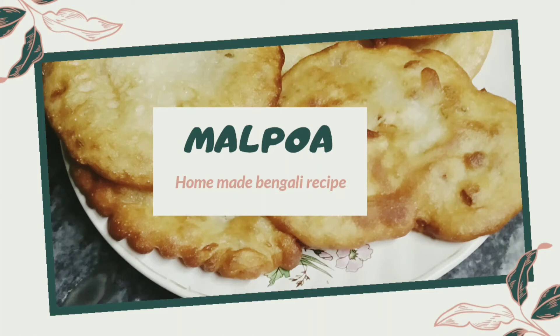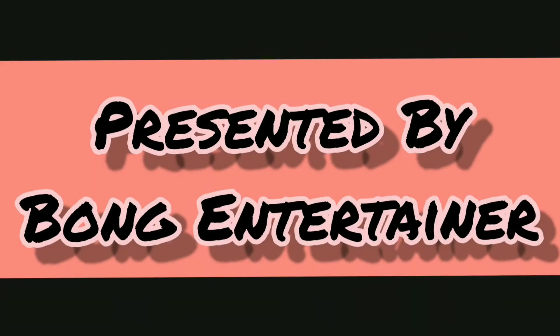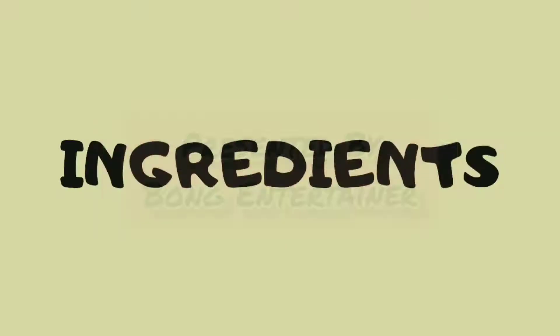Hello friends, this is Bong Entertainment and welcome back to my channel. Today we will make a recipe for the ingredients.